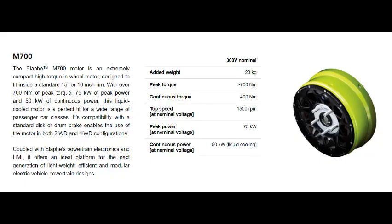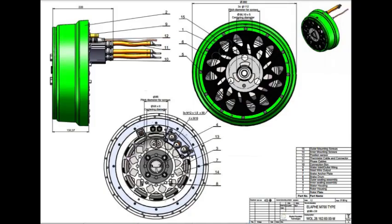The only answer I can seem to find is that the Alaf M700 in-wheel motors planned to be used in the Aptira have both inner and outer bearing seals, similar to the bearing seals you see on a wheel bearing, engine or differential on any car, which have similar exposure to dust, dirt and water.